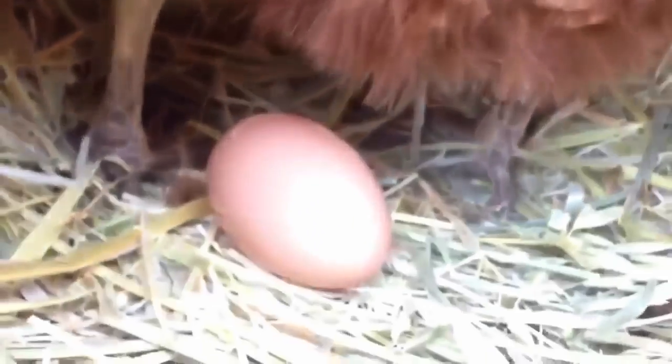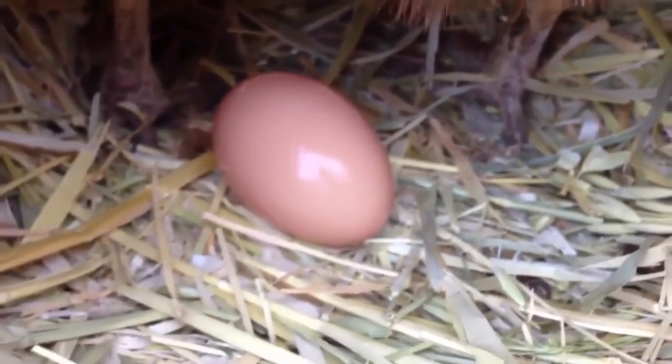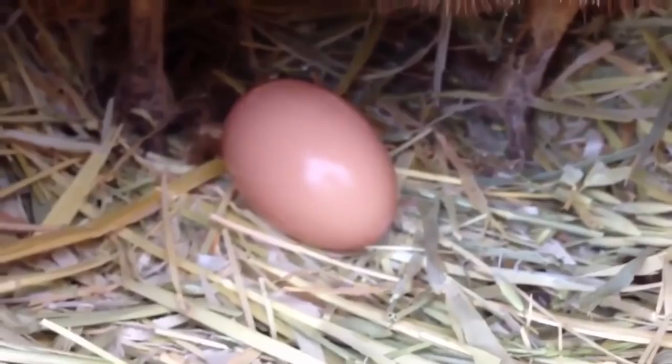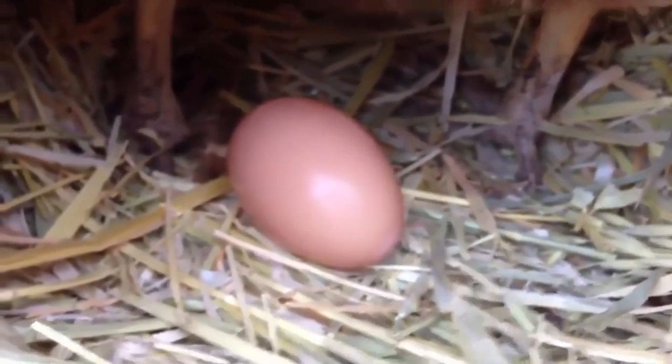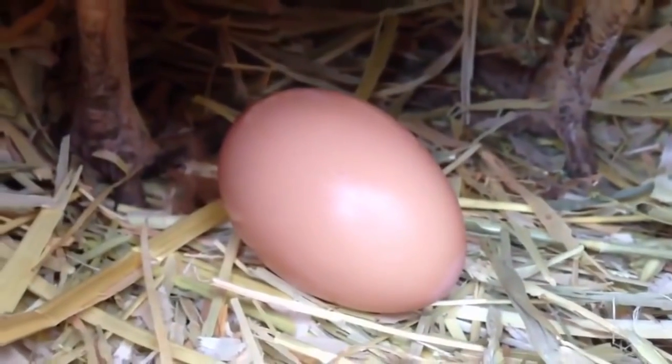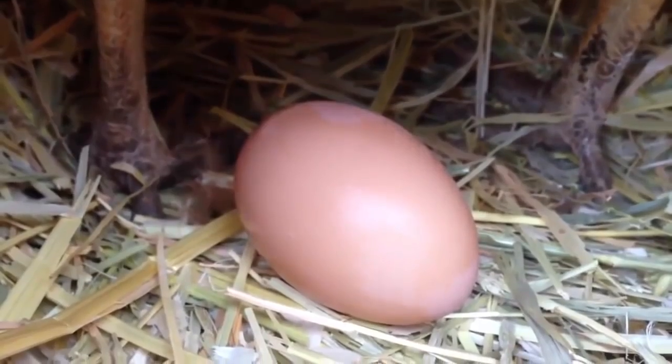And there it is. That's how all eggs are laid. She's not the cleanest bird — she's usually a messy bird. You can actually watch it dry too, because the heat inside the egg, it just dries right before your eyes.